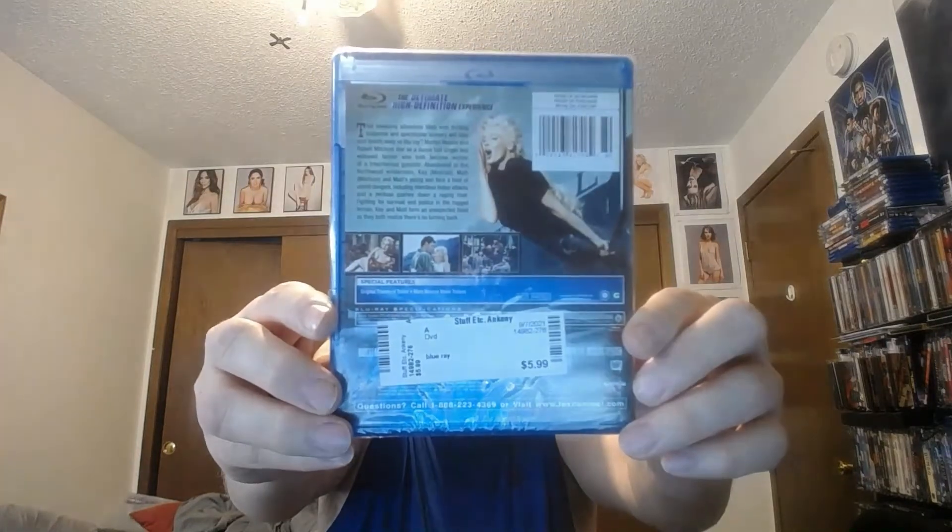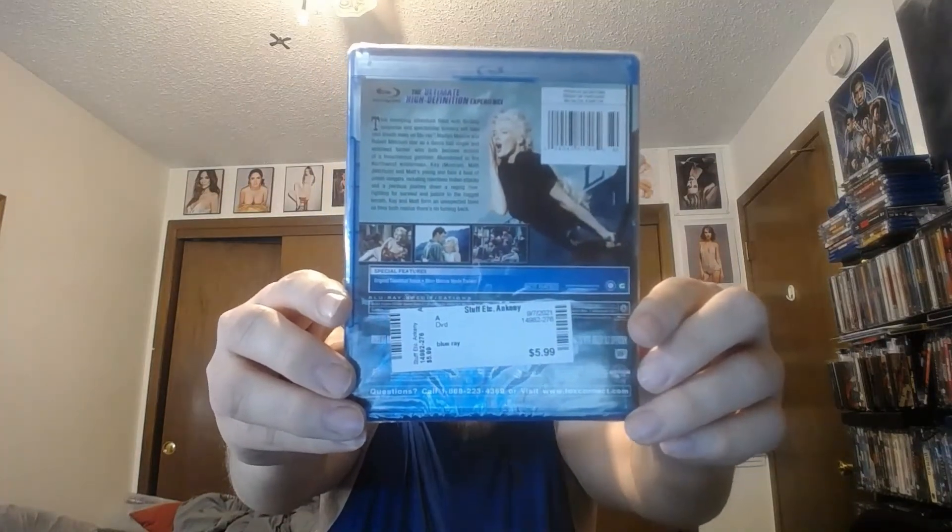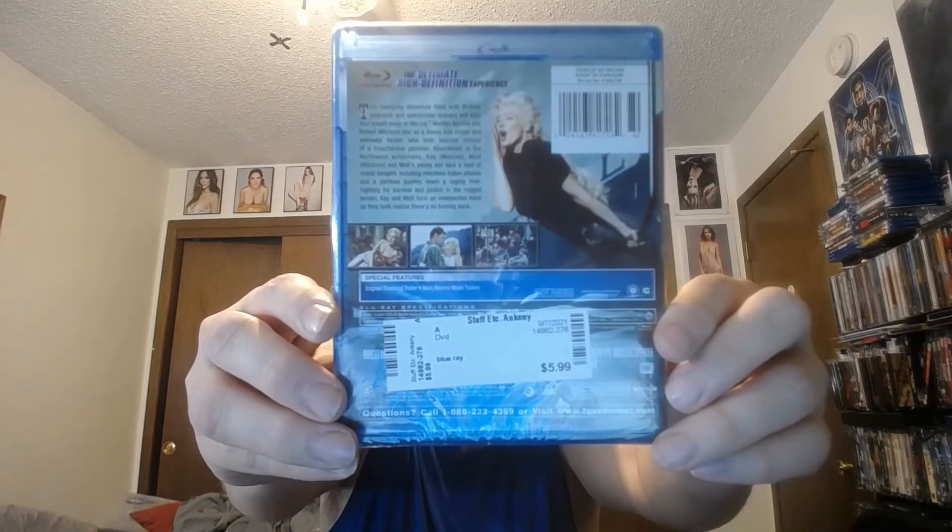Here's the spine — released from 20th Century Fox. Here's the back; you can see I got it for six bucks. You can pause it and see what it's all about. Special features include the original theatrical trailer and more Marilyn Monroe movie trailers.